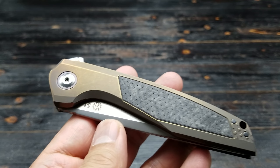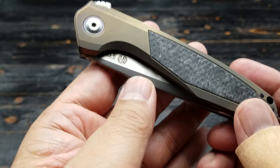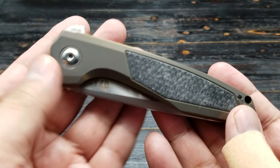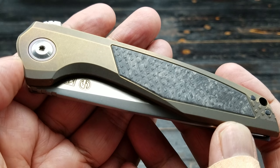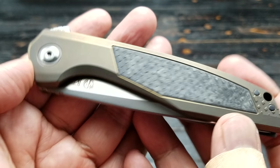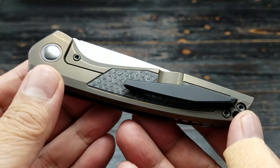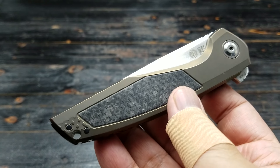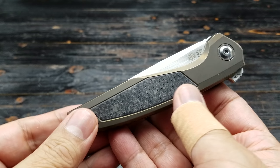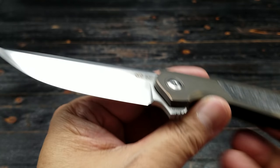Hey there folks, I got a new knife for you. What I have here is a Custom Knife Factory collaboration with Tough Knives, Jeff. This is the Switch. This is based off the Tough Knives model, the Switch, which if you follow Jeff, you know this is one of his more popular blade models.